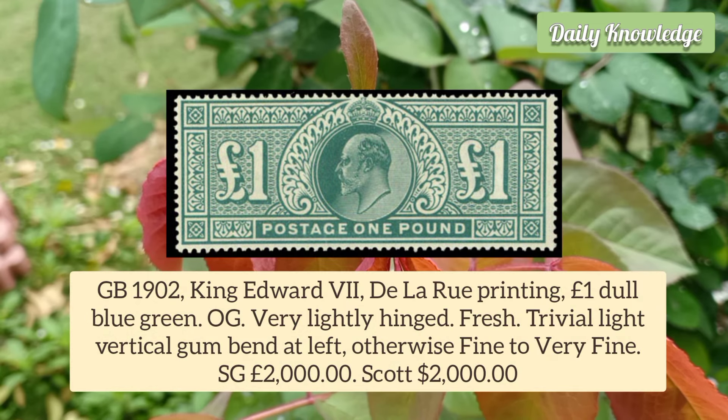Great Britain 1902 King Edward VII De La Rue Printing 1 Pound Dull Blue Green. It has original gum and is very lightly hinged.